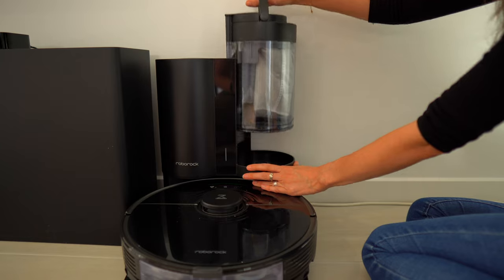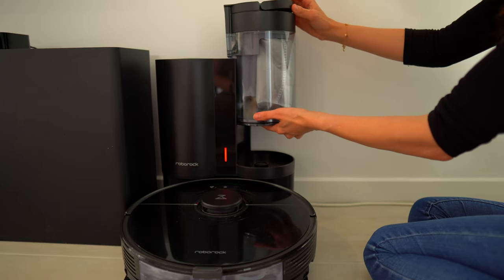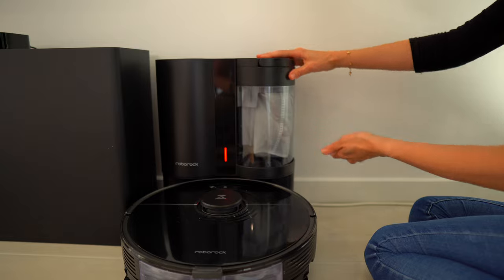The robot that I have is a Roborock S7 Plus, and that comes with its own dock which means that when he goes home, all of the dirt and dust gets sucked up into the bag. Although this video is really about whatever robot vacuum you choose, if you'd like to know more about mine I'll leave a link down in the description box below.